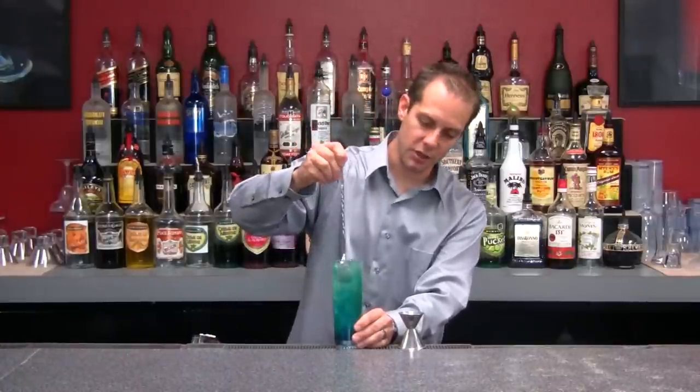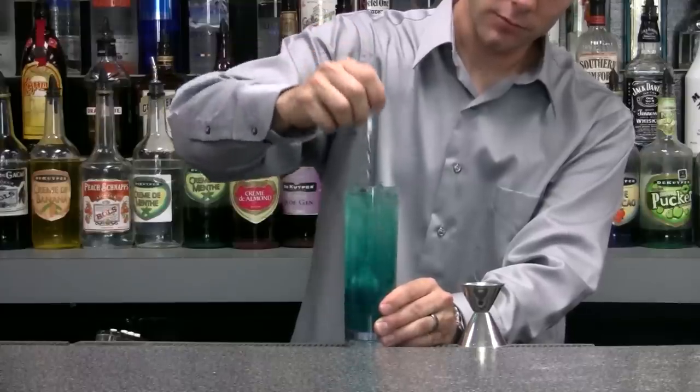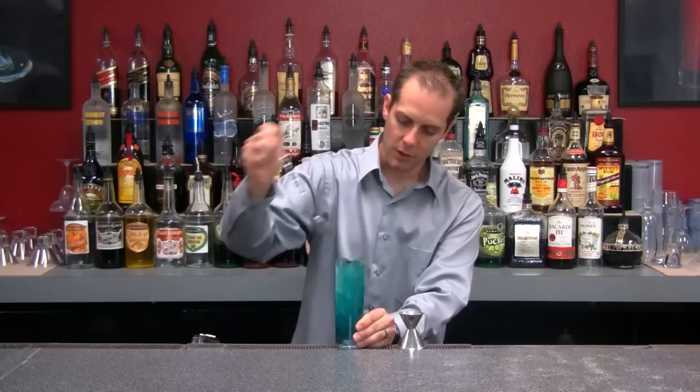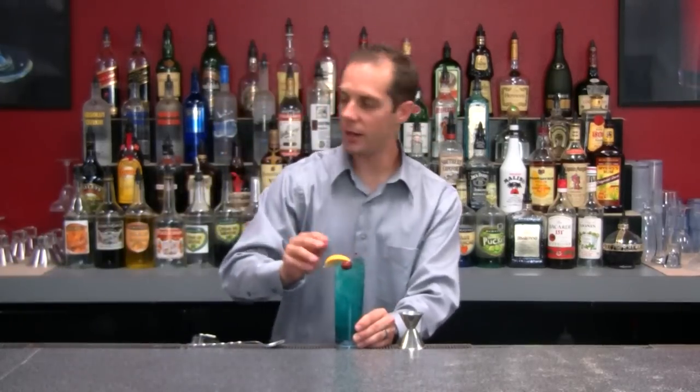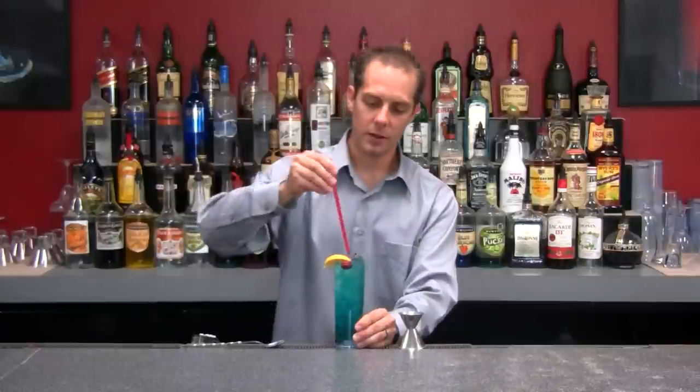Go ahead and give this drink a stir. We're going to garnish it before we put it out — add a cherry and a lemon, and some straws.